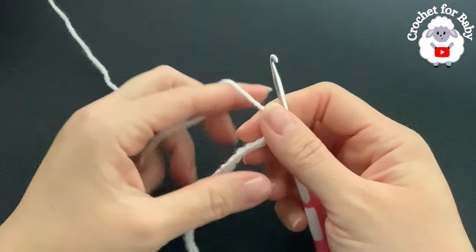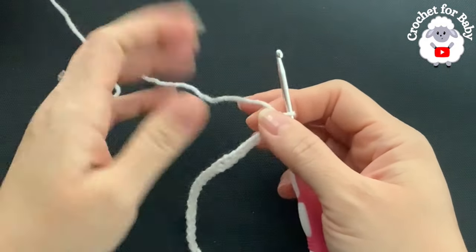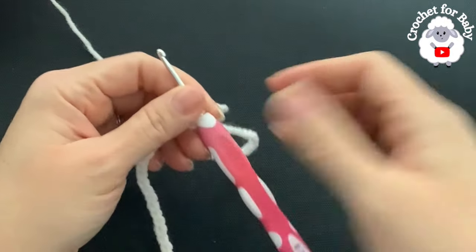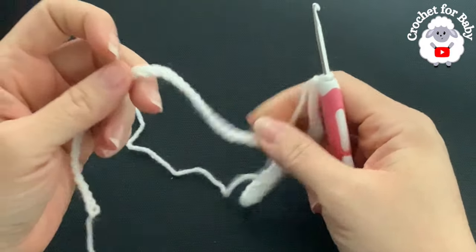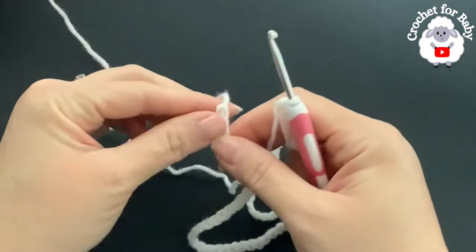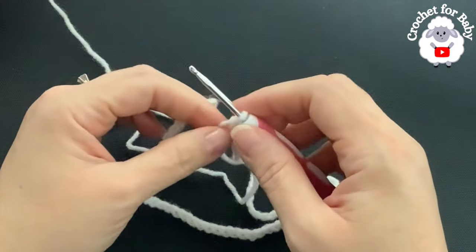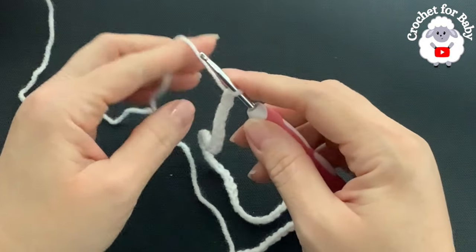You can use a ply or number three yarn, or any yarn weight with any hook size. In the information box I'll leave standard size measurements so you can make these baby pants from a newborn size up to 12 to 24 months. At the beginning of the video I showed you the yarn and colors I'm going to use and how much yarn I used for the three to six month size.